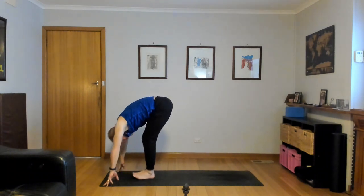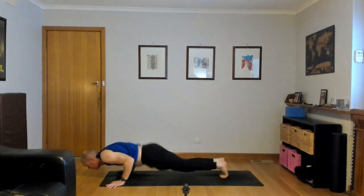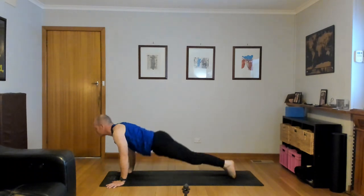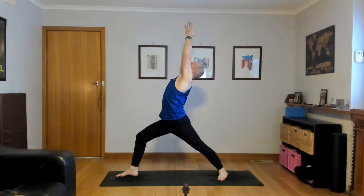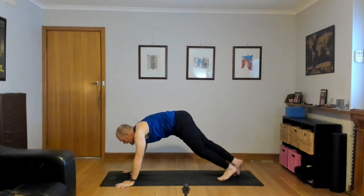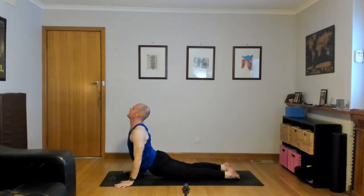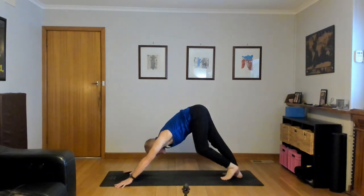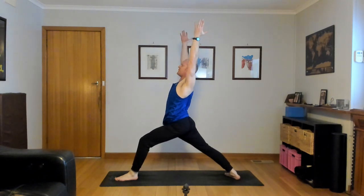Chaturanga, exhale. Up dog, inhale. Exhale, down dog. Left heel down, right foot to the top. Warrior one, inhale, reach up, stretch up, look up. Chaturanga, exhale — hands down, right foot back, lower down. Inhale, up dog, lift the chest. Navel in, shoulders back. Down dog, exhale, hips high, heels down. Right heel down, left foot to the top. Inhale, Warrior one — reach up, chest forward, look up.